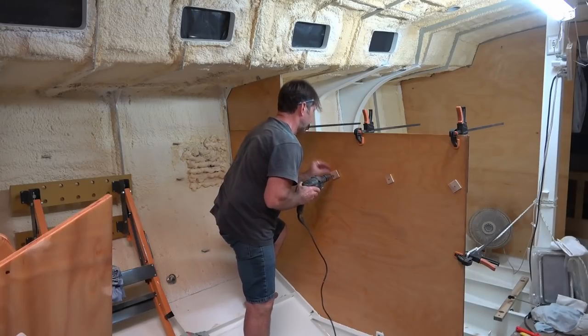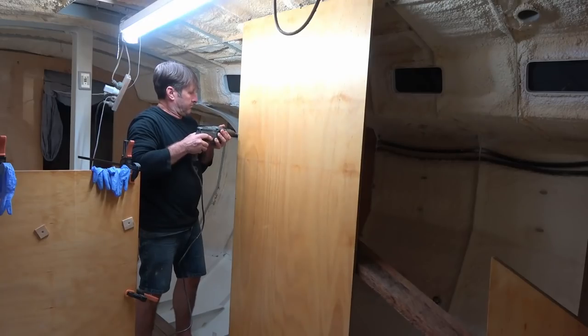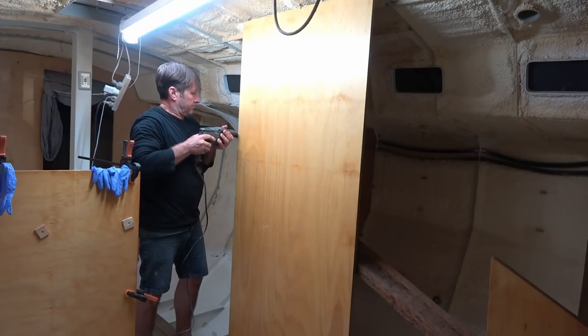The good and enjoyable main bulkhead installation continues. Join me next week when I get the rest of them in.